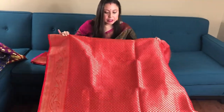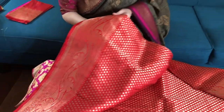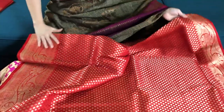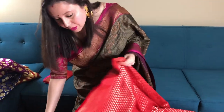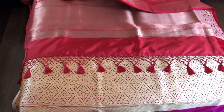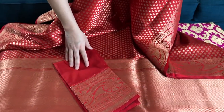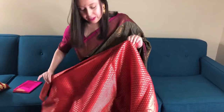Now I will show you a pure katan silk Banarasi saree. This is a bright red saree with this pattern all over the body. This is the border of the saree — this is totally hand woven. This is the top border of the saree in gold and red. This is the pallu of the saree, and this is the blouse piece. This is two hundred and thirty-eight dollars — a pure katan silk Banarasi saree.